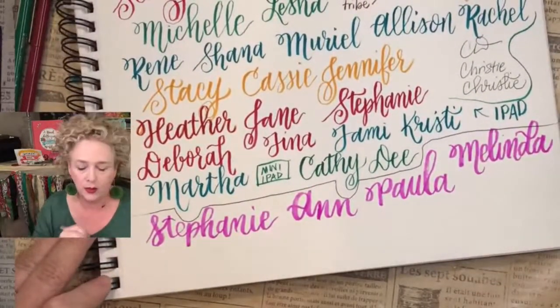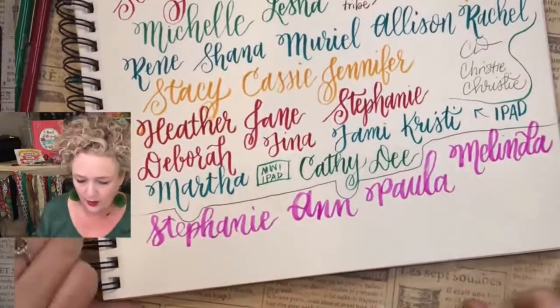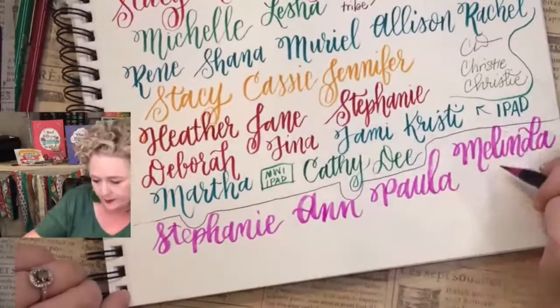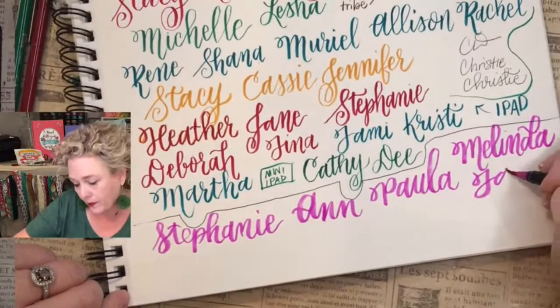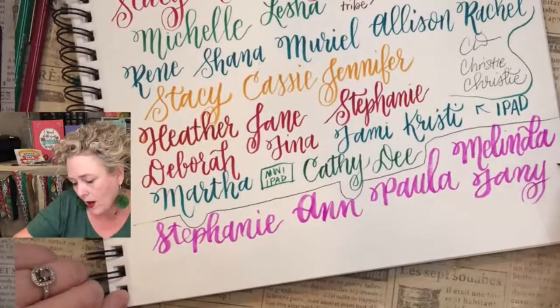Turn on some nice music, relax, watch a show — whatever you want to do — and just start writing your letters. Next, Tanya or Tanya — I never know. I don't want to say anybody's name wrong. Let's do a fancy Y. Let's try another brush pen.